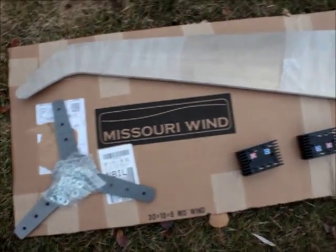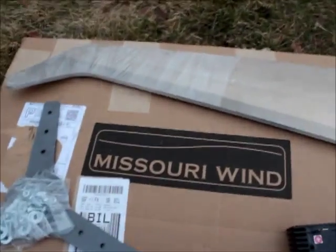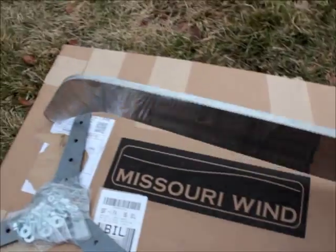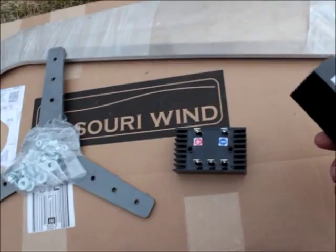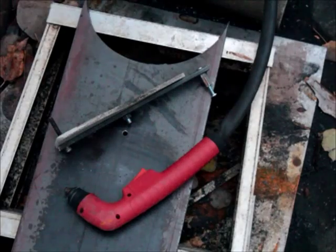Look what showed up in the mail — Falcon blades! Three of them, plus the hub, and I got two rectifiers, right in the middle of the project. I figured I'd run out and do a little video of this. Very exciting. I saw a few of you guys have had them and they were successful, so I just couldn't resist — and it's hard to get money out of me.